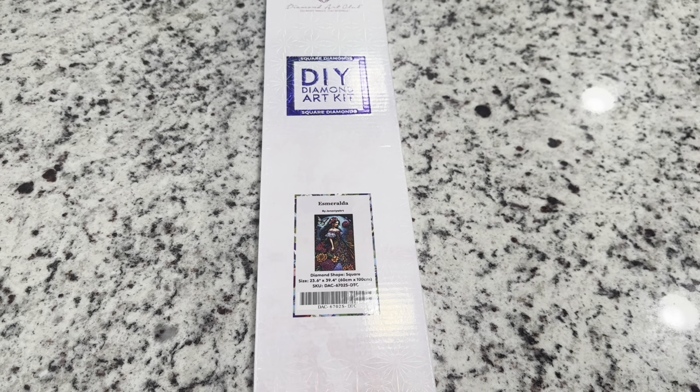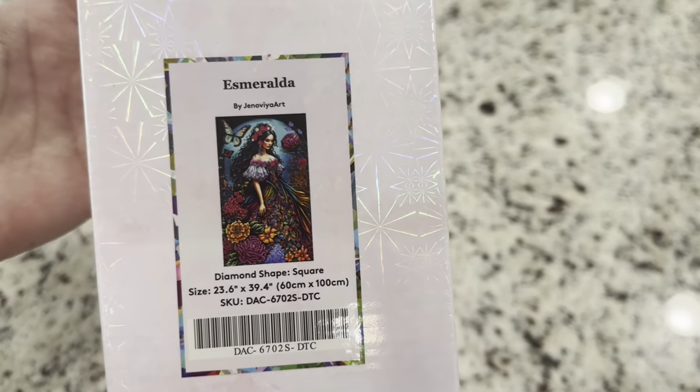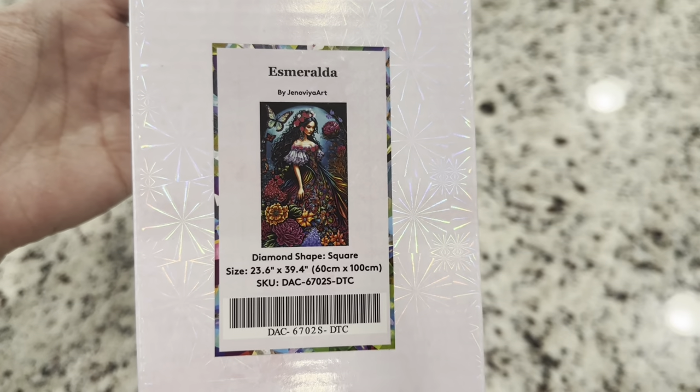Hi friends, it's Lindsey with Emeralds and Fairy Lights, and I'm here today with the Diamond Art Club sneak peek. The kit we're looking at today is called Esmeralda and it's by Genovia Art — this is a big one.